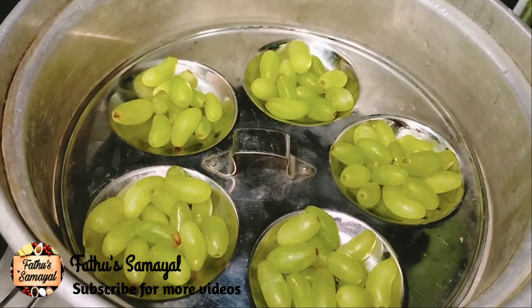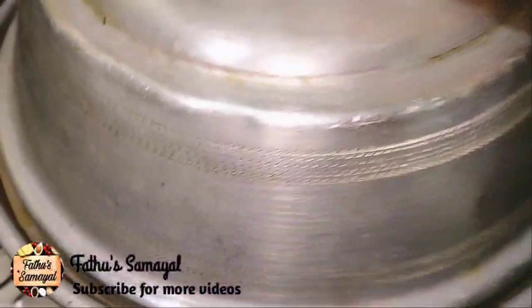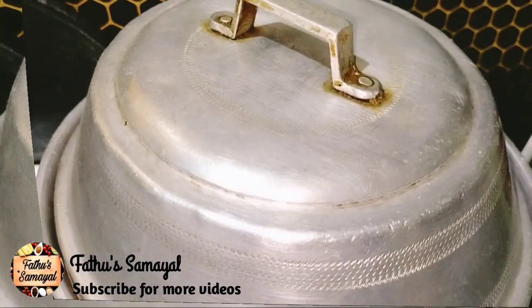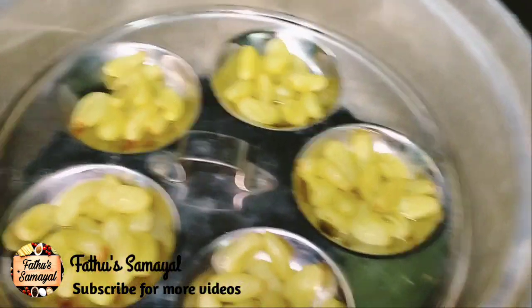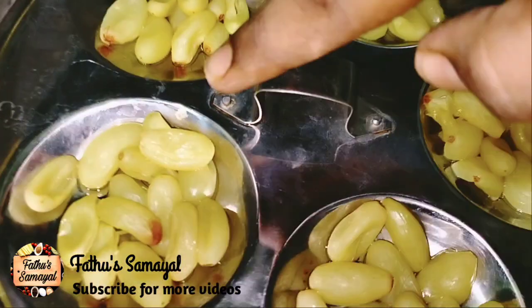Just 30 to 40 seconds. It is not too much, it doesn't work anymore. It's done for 30 to 40 seconds. The heat comes to the top. See how the texture has the top.